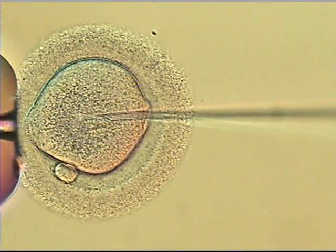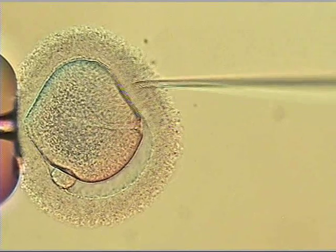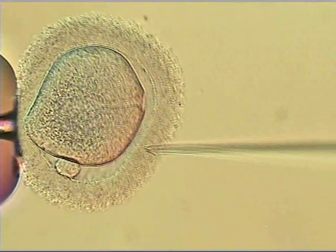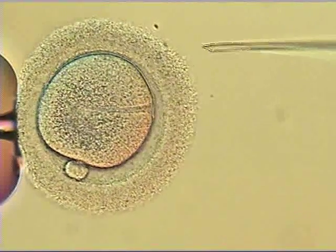Now slowly retracting the needle, so as not to bring the sperm with it. Needle out. Tucking it in, a little bit from the top, a little bit from the bottom. And at this time the intracytoplasmic sperm injection is complete and the egg is released.